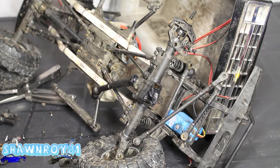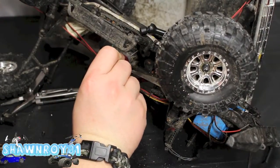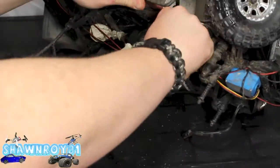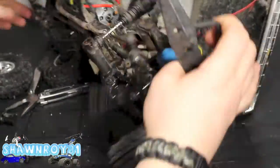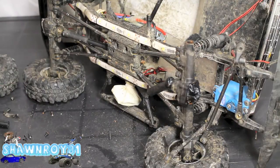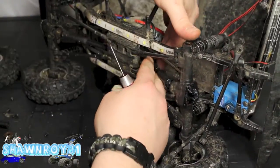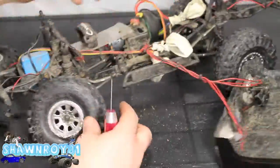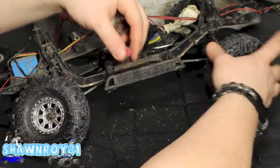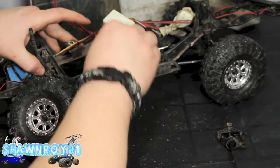There are two set screws holding that into the trans. From this side we have access to one of the grub screws — get that out of the way. Move the truck around to get to the other one. All driveshafts are out. Push that back over where the output shaft of the trans is, aligning everything to the flat spot of the output shafts, throw in your grub screw, and it's done. Rinse and repeat for the rear.